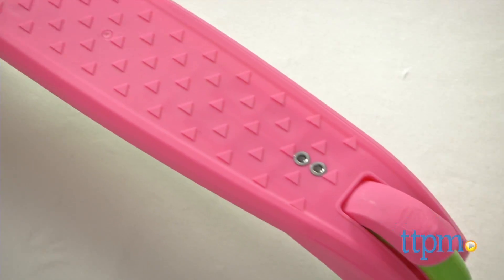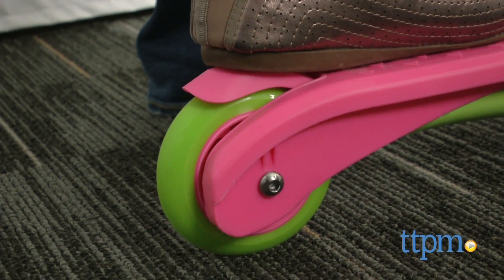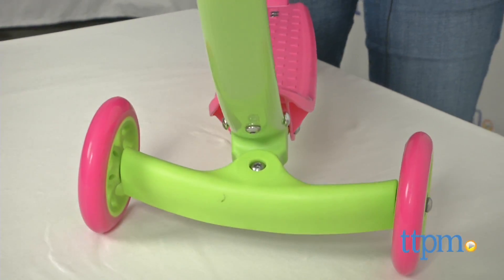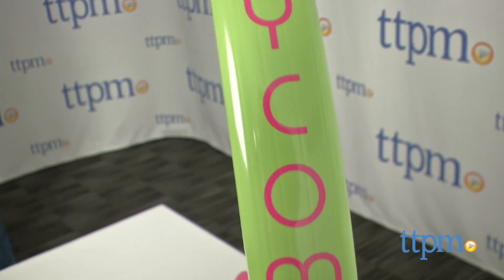It has a low to the ground stance, non-slip handlebar grips, and a quick stop brake over the back wheel. With its pivot design, all kids have to do to turn is lean in the direction they want to turn. Unlike traditional scooters with straight bars, the Zycom Cruise has a curved design that gives it a modern feel.